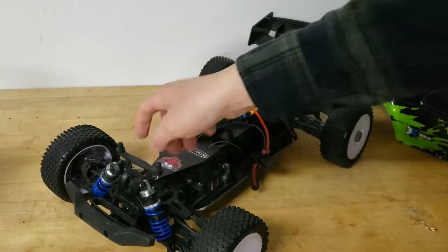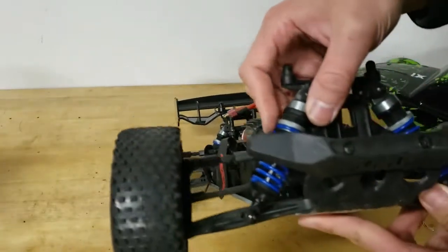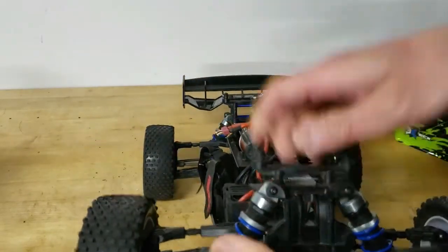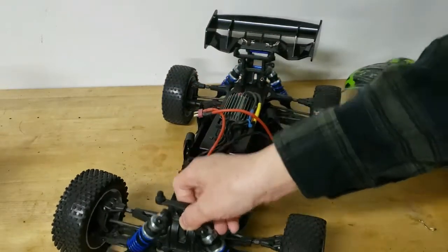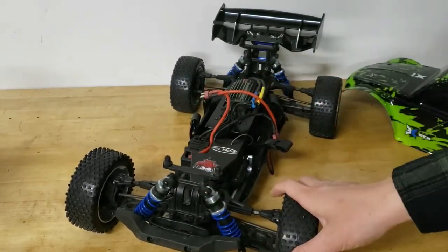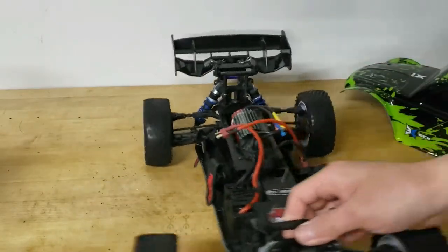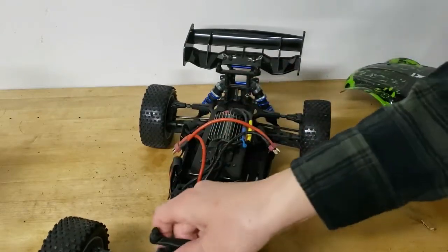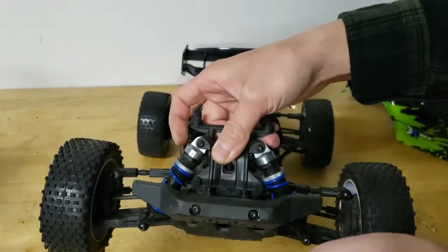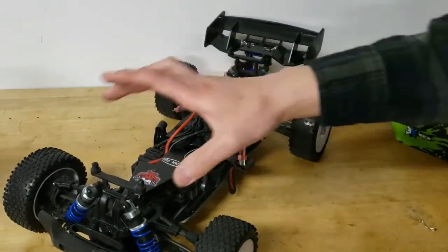I put 45-weight shock oil in it and added Raven RC progressive rate blue springs, meant for the E-Revo. I was concerned they might be a little too stiff, and they are a little stiff and springy, so it's not completely perfect. But I'm pretty happy with the setup. Progressive rate means there's a soft rate and a stiff rate, so it does decently on both the skate park and rougher surfaces.